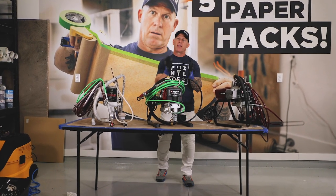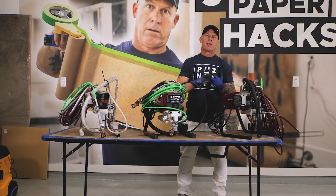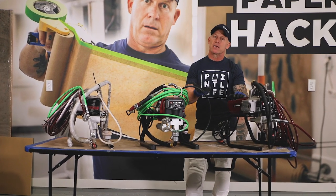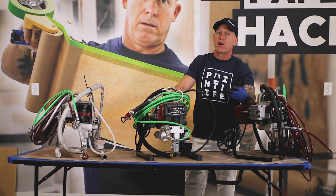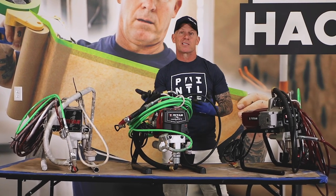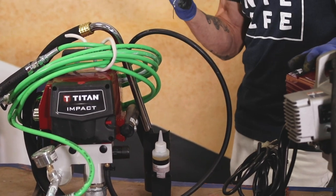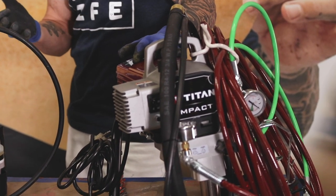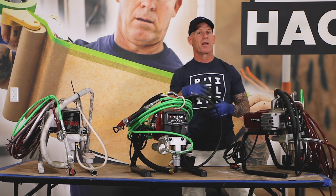This is Christiana Hope-Hanard here on PaintLife TV. I get a lot of questions across all of my platforms — Instagram, Facebook, YouTube, and others. A lot of people ask me what would be a good sprayer to buy for the very first time. If you're starting a company, or a do-it-yourselfer looking for an affordable sprayer to do projects around the house, stay tuned for this video.